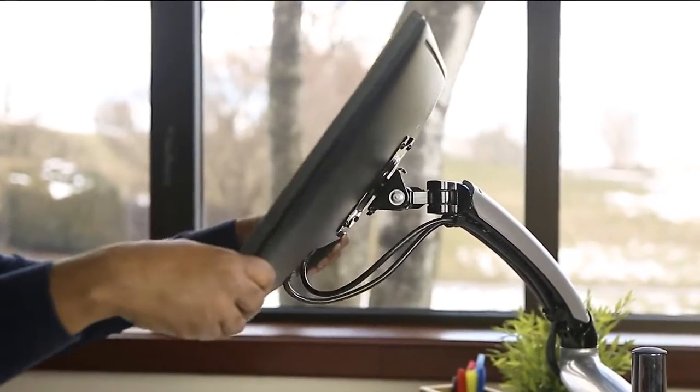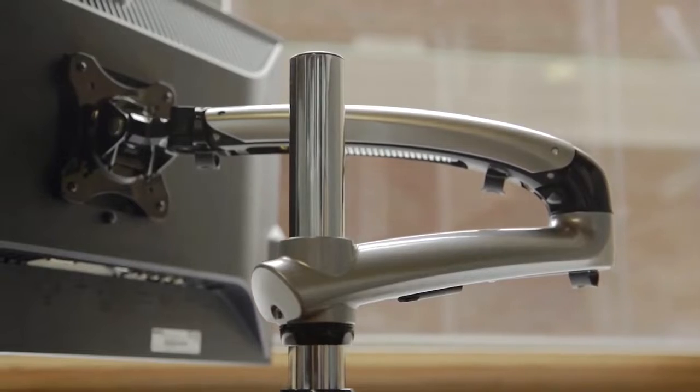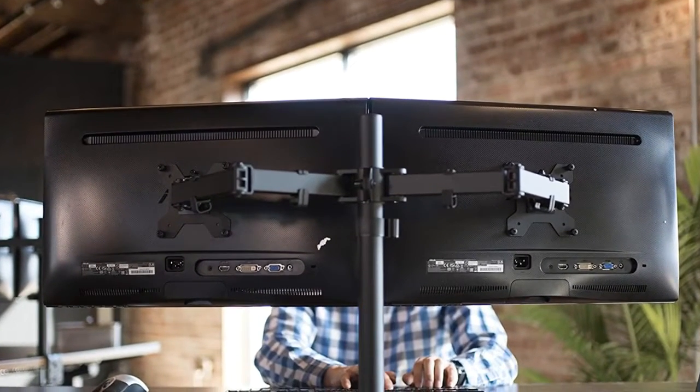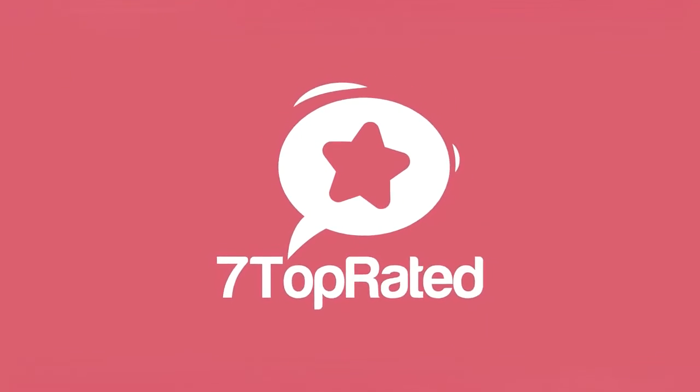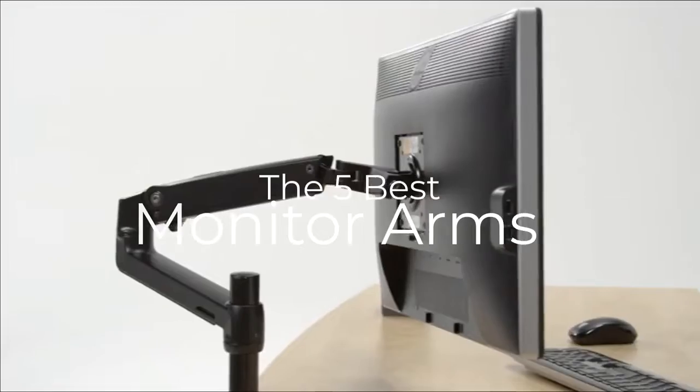Are you wondering what are the best monitor arms for this year? If so, stay tuned, because by the end of this short video, you'll know exactly which one to choose. Hey guys, it's 7 Top Rated, and in today's video, we're going to check out the 5 best monitor arms on the market.